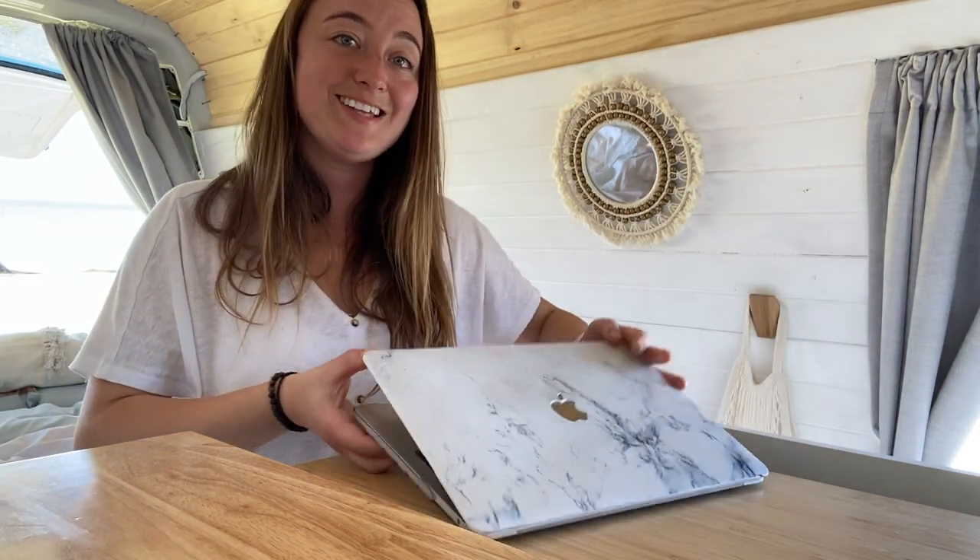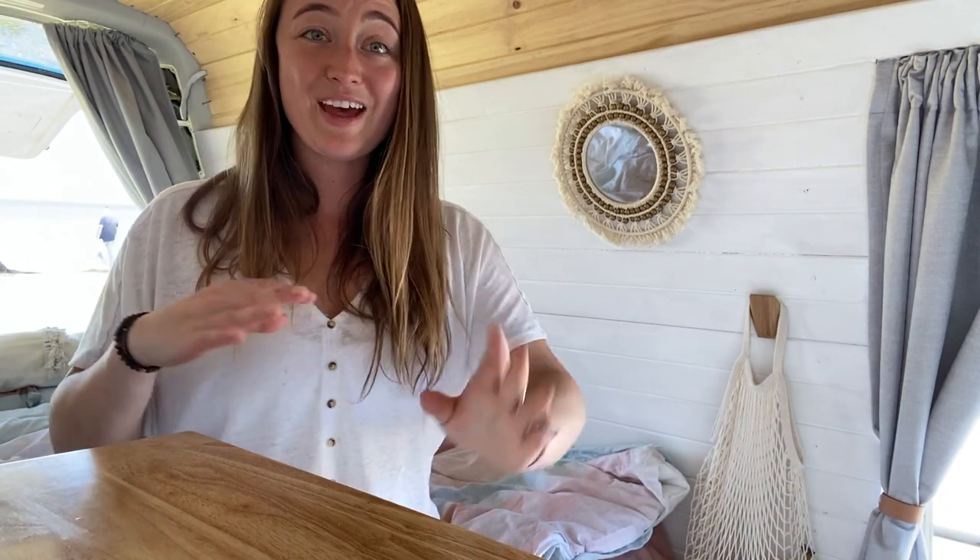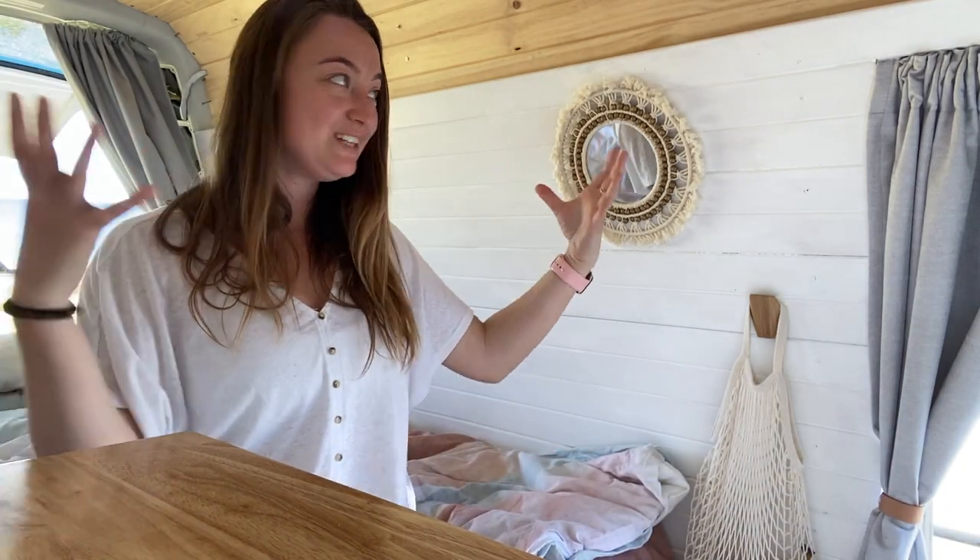One of my favorite features of this build is this desk here that I built in. It's actually a pull-out hidden drawer that sits in the top drawer — that's my top kitchen barrel there. And I'm just sitting on my bed here, and it's like this epic little workspace in my van.